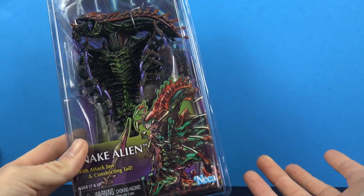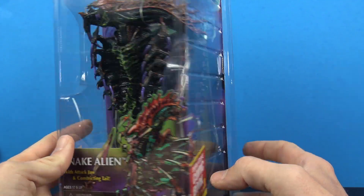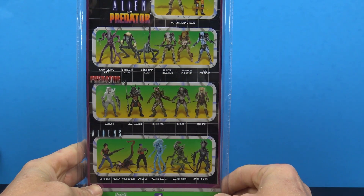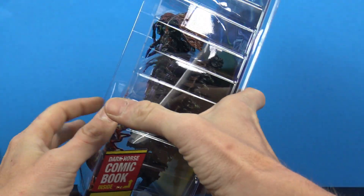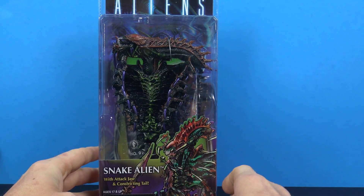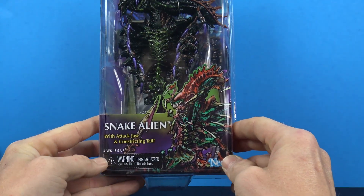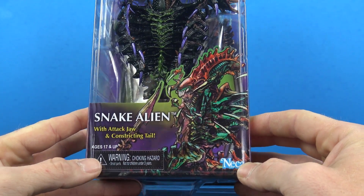I'm guessing this is a throwback to maybe some kind of old aliens retro because he's not shown on the back anywhere within the line. But of course this is obviously part of the aliens line. It's got that kind of old retro NECA thing, but this is the Snake Alien with attack jaw and constricting tail.